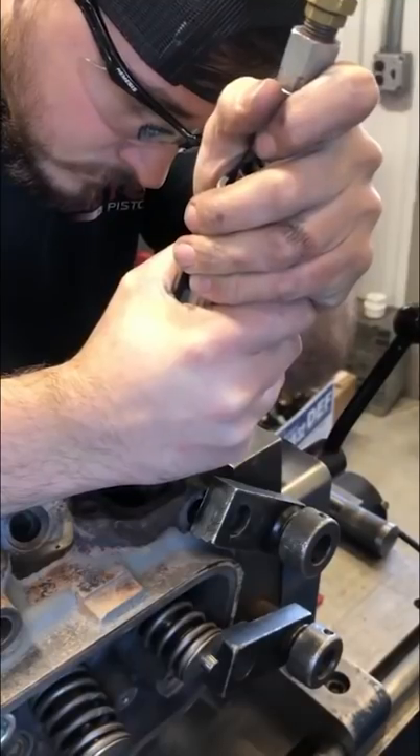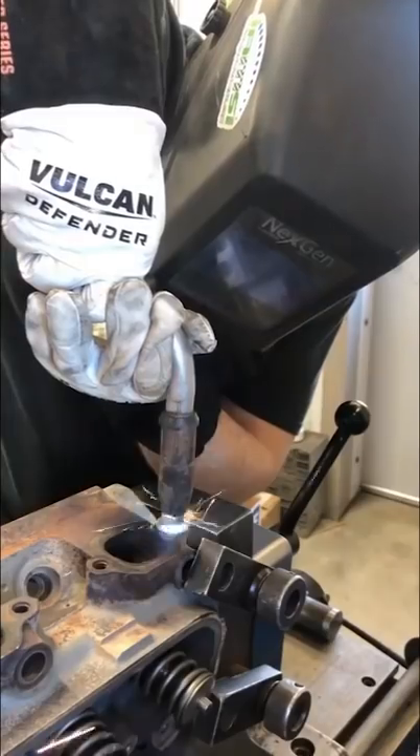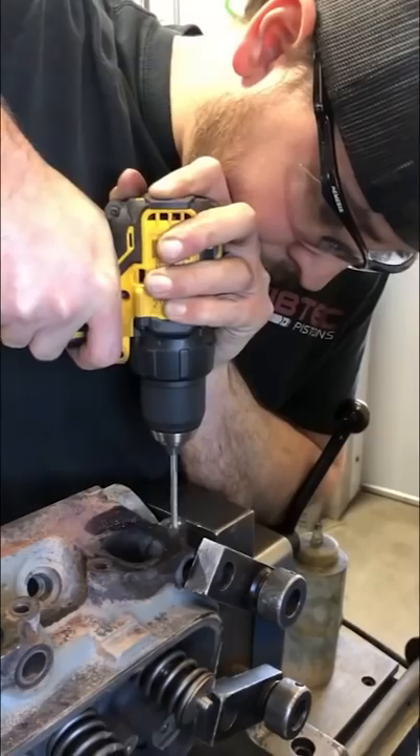The head also had a broken exhaust stud. You know the drill — my welder is my easy out, so I got out my welder and a nut and washer and welded it to the stud. I then peened the area around the stud with the air hammer, but when trying to loosen it, the nut broke off.